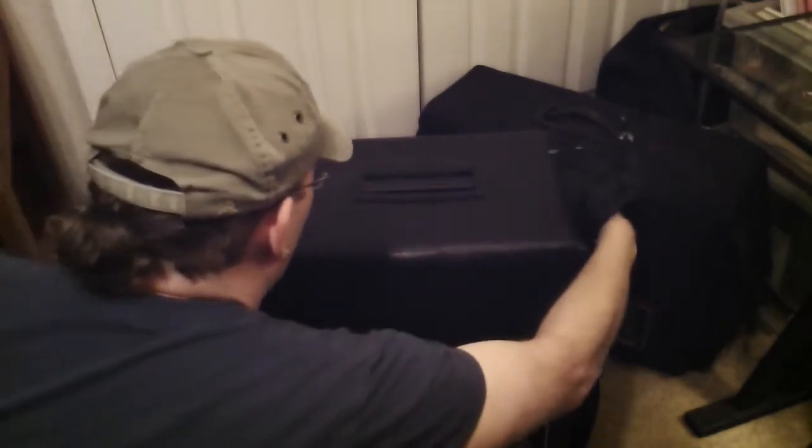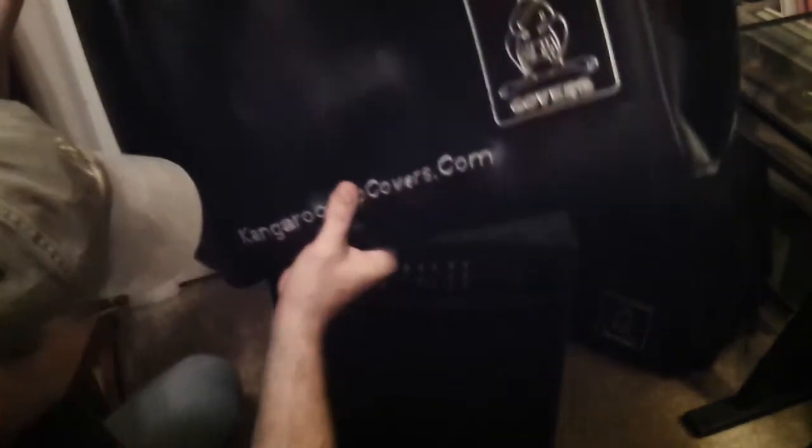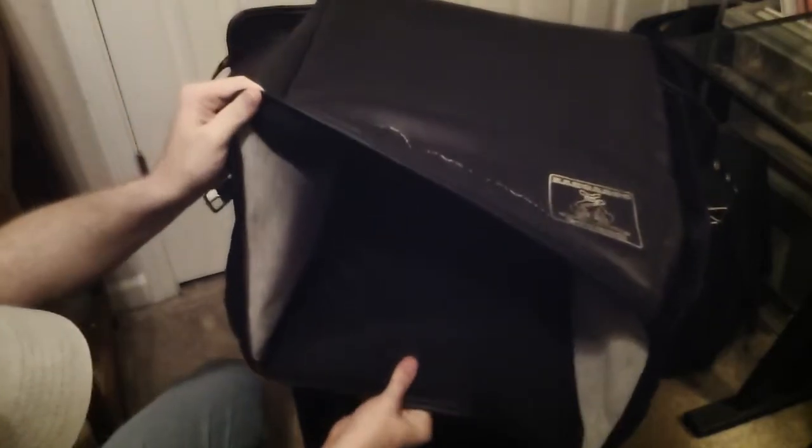They all have the leather reinforced handle openings, because us musicians are going to pull them off that way. The padding is sewn in — hopefully you can see this — sewn in under a separate piece of satin material, and it's half inch high density foam padding. I'm trying to show you a good view inside this cover, but as you can see, it's extremely high quality and very well made.